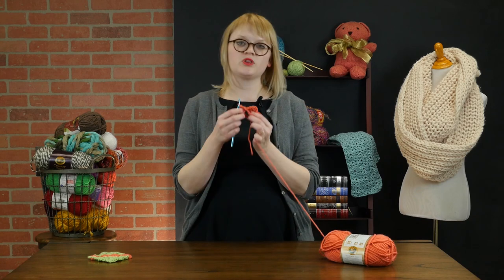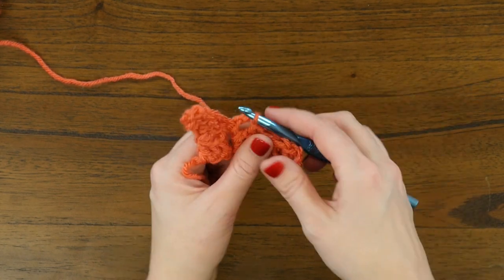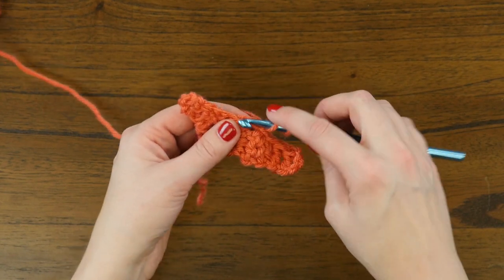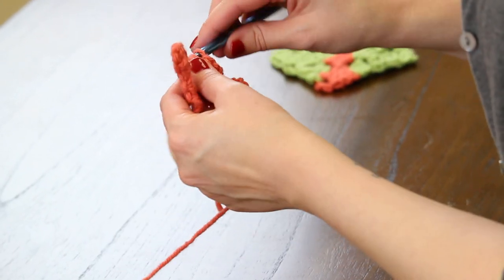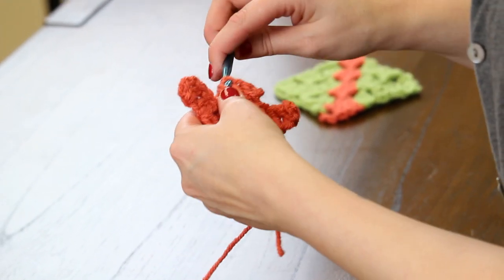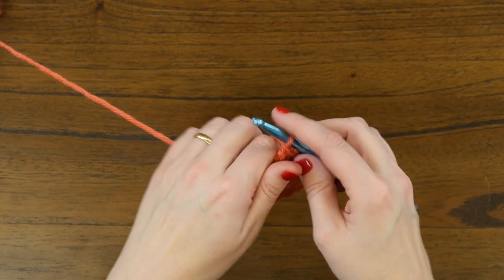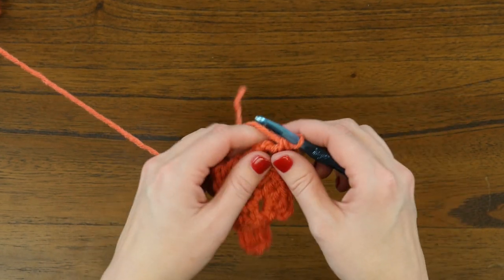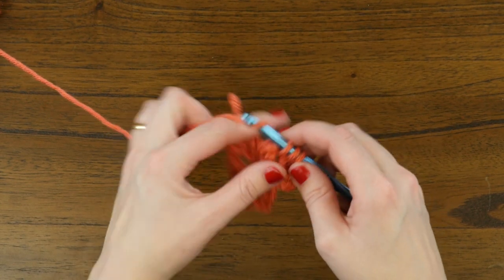Just like before, remember the movie clapper? We're going to close that like the movie clapper, finding the next chain space, and we'll slip stitch to lock this corner in place. Now we'll chain three and double crochet three times in that same space. I think you're beginning to see how easy and relaxing it can be to work these kinds of patterns because it's such an easy repeat to memorize. There's our third double crochet, and since we're on an increase, we need to do one more slip stitch and chain three, ending this row with the last three double crochets in that same space — one, two, and three.